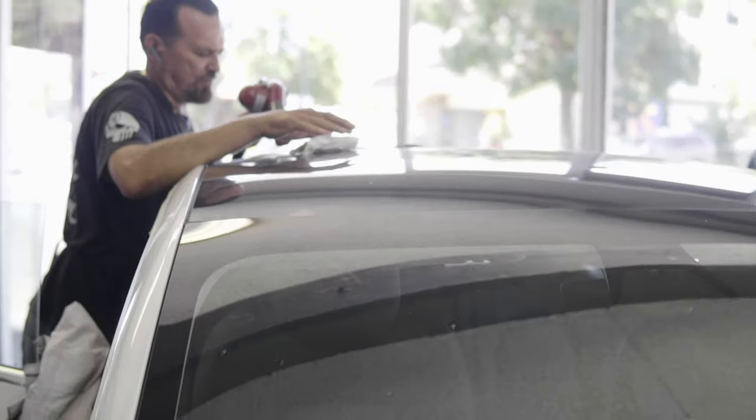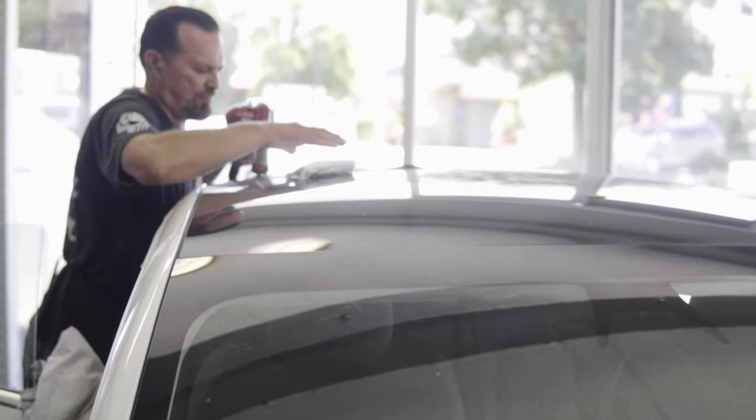All the tints we carry come with a limited lifetime warranty. DM us if you have any questions or let us know in the comments below.